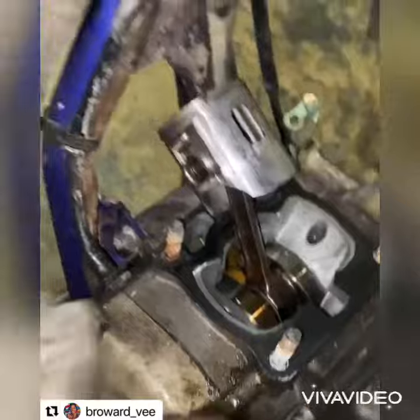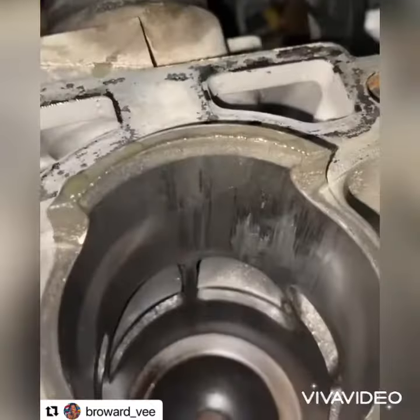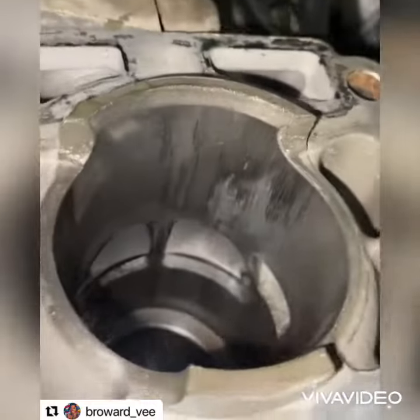Another thing is his cylinder — you can see his cylinder definitely got some scratches too, some pretty bad scratches. So he might have to get a sleeve or probably a new cylinder.